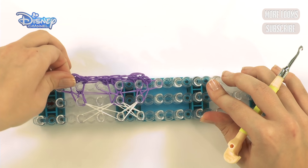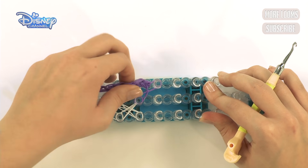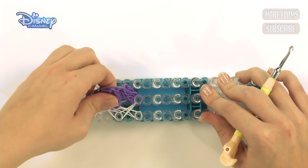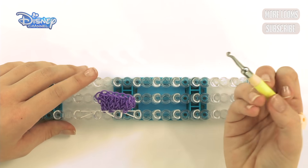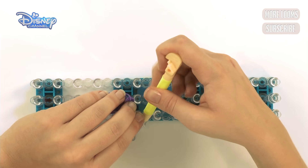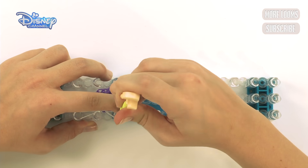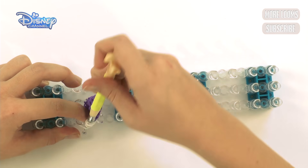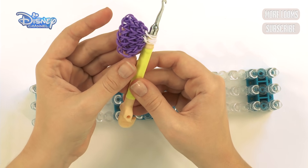Now take it off these two pegs again — just take it off. Be really careful because you don't want it to come off the end ones. Now get your hook and push it under, grabbing the white bands, bring it up and off. Do the same for the next one — it has a lot of bands on it but push it all the way under and take it off. For the last one, push it under and take it off. Here is the first side of your bow created.